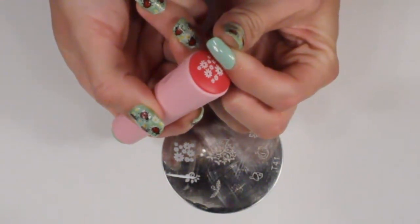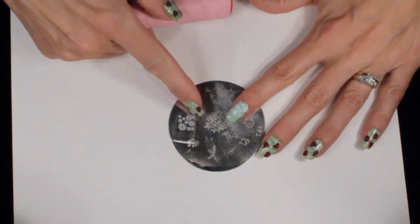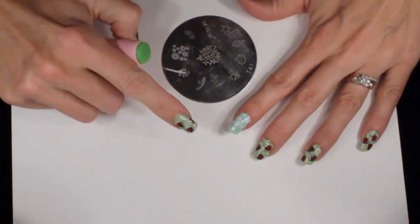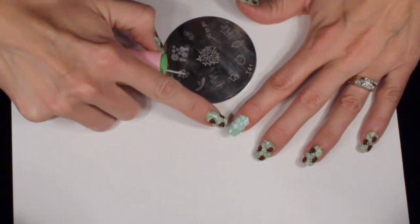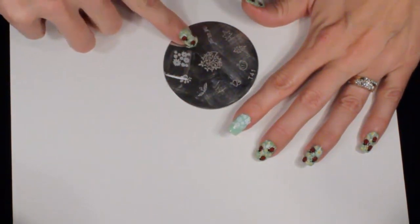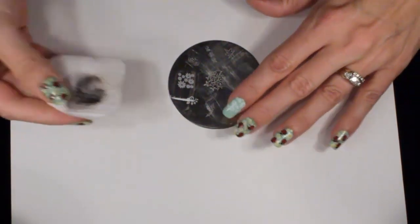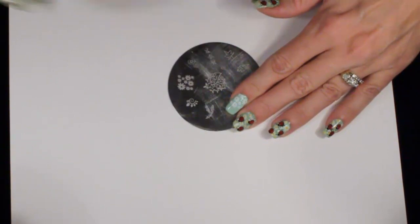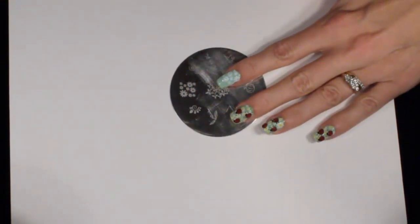I'm going to start down at the bottom of the nail and go right across. As you can see, it only covered part of my nail because the design wasn't super long. So if you have long nails like me, just go over it one more time and stamp the part that doesn't have a design on it. Depending on the size of your nail, you may need to stamp multiple times.